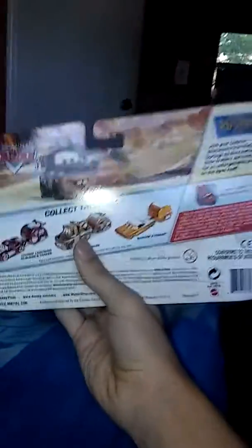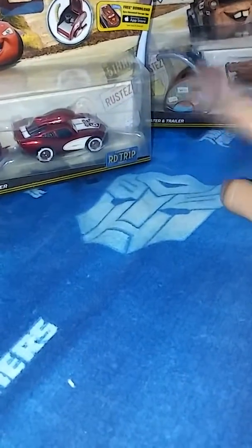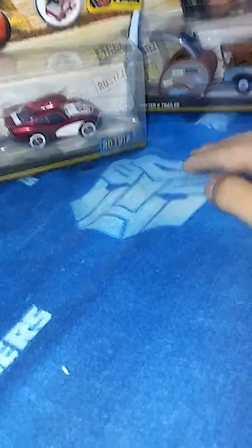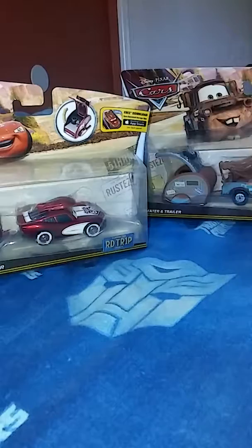I've got to get that one, and then I have all of them because I also have Mater with trailer. This is really cool — let me call it Mater and trailer. I cannot wait to get these out of the package when I review them. I've got to get Ramone too, and then I have all three. And Cars Room folks, I'm going to miss you. Shout out to all of you.